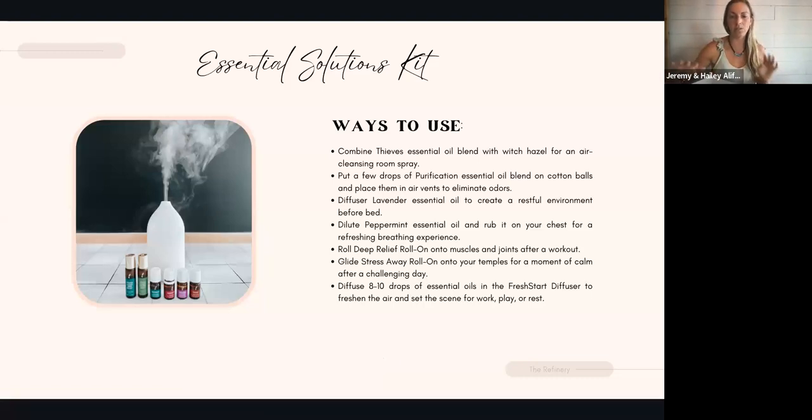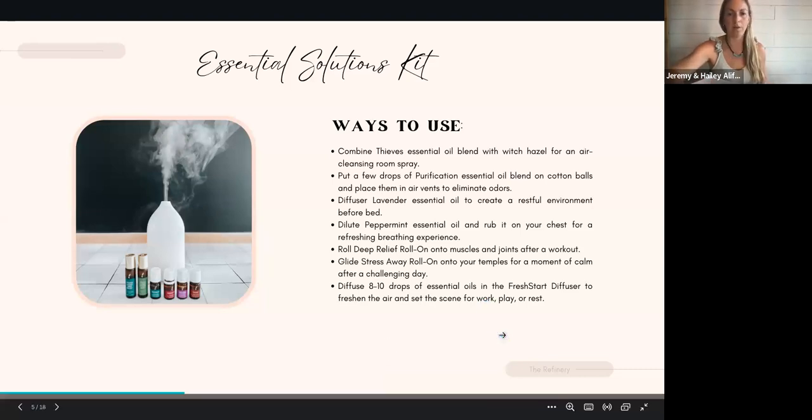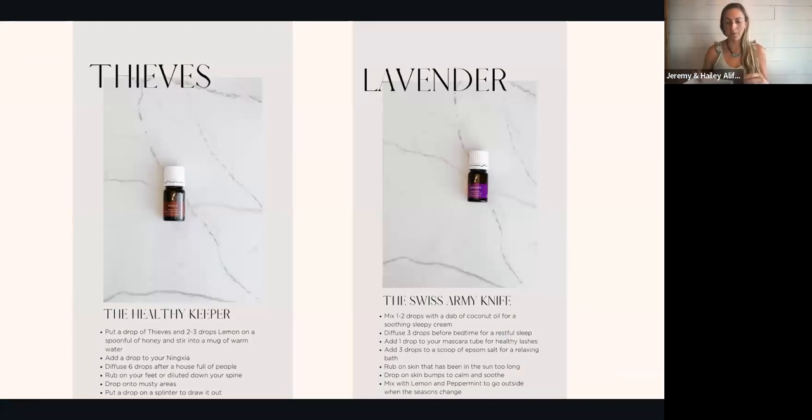Feel free to take a screenshot. These are some ways to use the kit, but I'm going to go ahead and break these down individually. Thieves is one of our most beloved blends. I'm going to open these guys and smell them — if you were in my living room, I'd pass these around. If you have this kit, do this with me: open up your Thieves and take a whiff. If you're watching live, comment — when you smell Thieves, what comes to mind? What does it smell like to you? Why do you love Thieves?